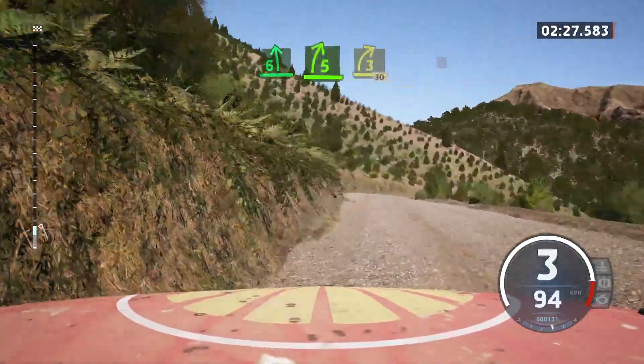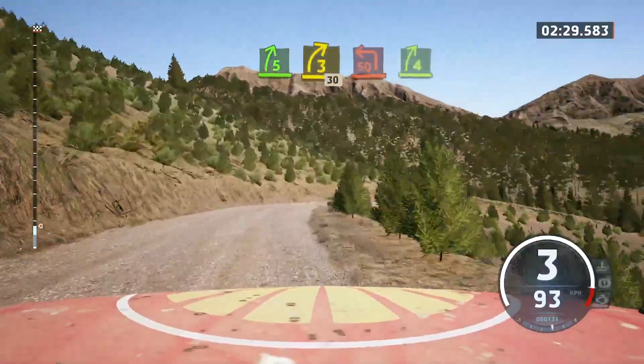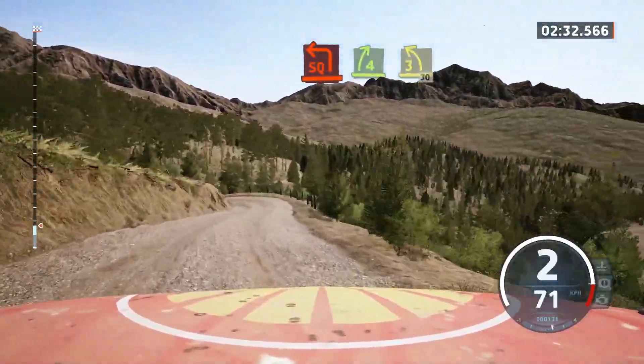Tightens, tightens, tightens, tightens, and 4 right, short, into 3 left, short, 30.